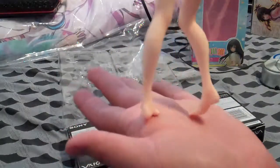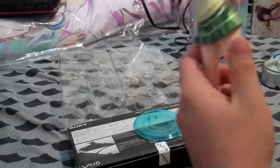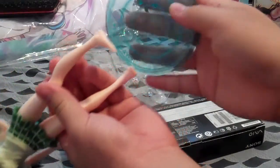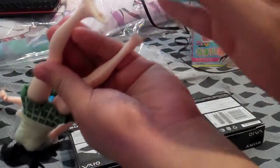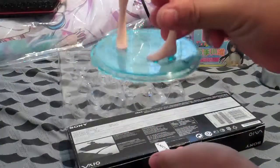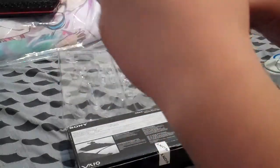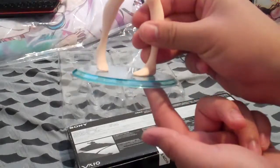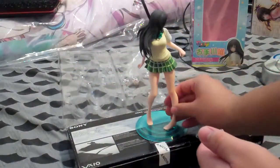She doesn't have shoes on. Let me put her on the base first. It's a little awkward — you just have to find how big the holes are and then stick it on her foot, her left foot. Probably didn't see that because my hand was in the way, but you just look for the holes that are bigger and smaller and you can put her on the base.